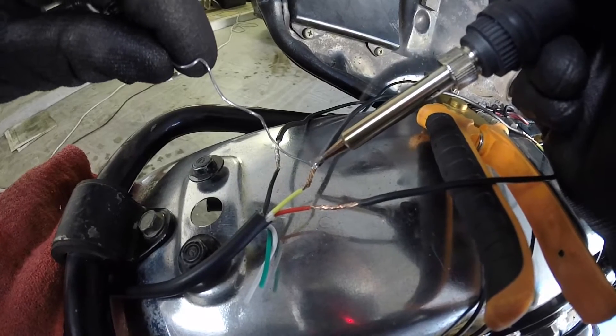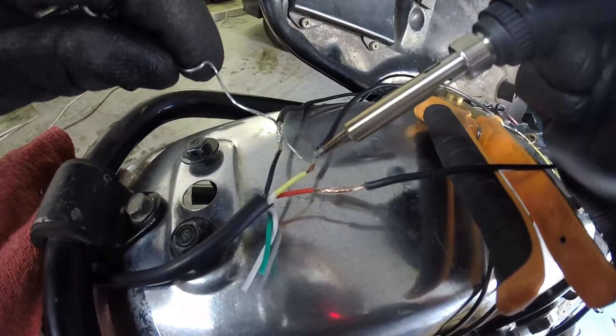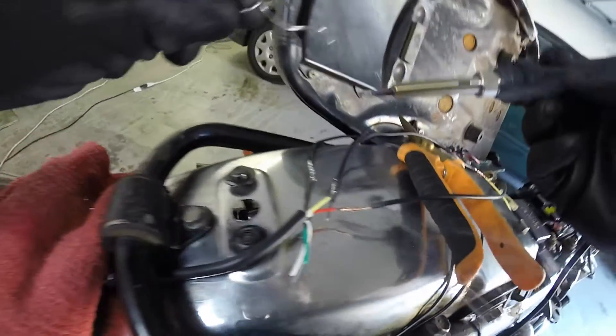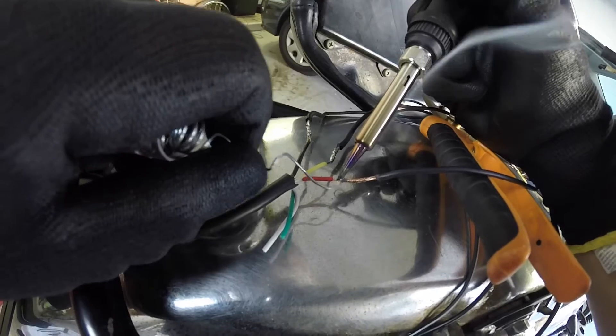Wire number two. For some reason it's pretty satisfying watching this solder melt. A lot of my friends have been watching those pimple popping videos lately and it's not for me — that stuff is gross.